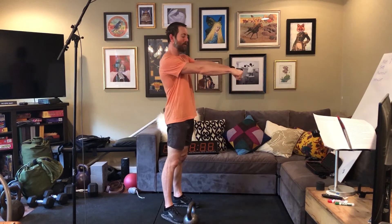Hey y'all, welcome back to Movement Link. I want to take a few minutes and talk about the kettlebell swing and a really important distinction between what the arms are doing in the kettlebell swing.